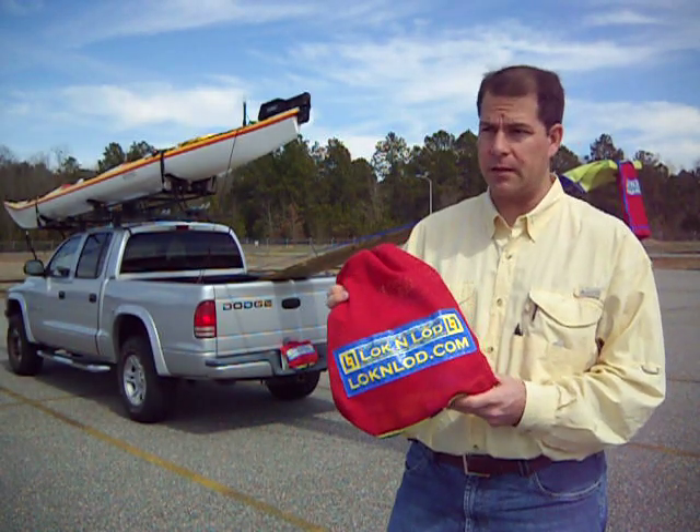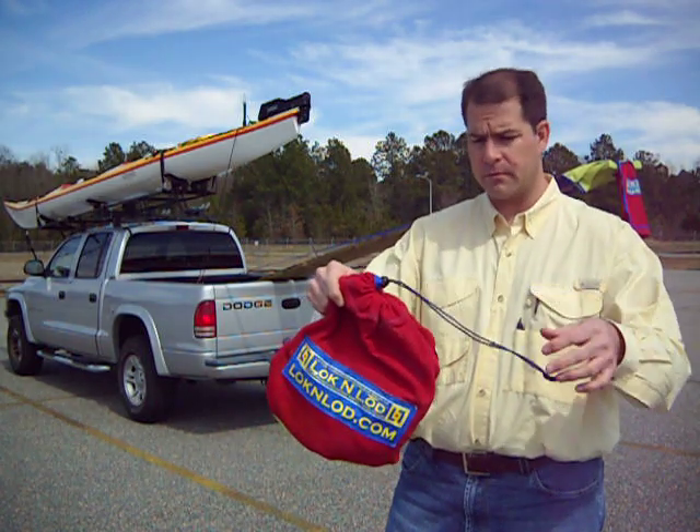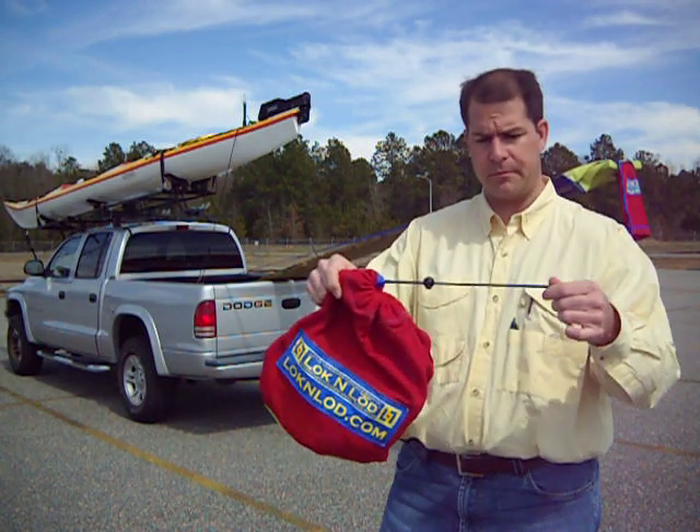I want to demonstrate some of the interesting features of the lock and load. First thing, it has a drawstring with a little ball stop.